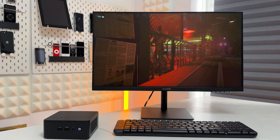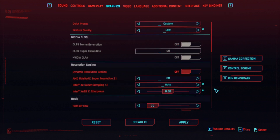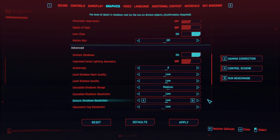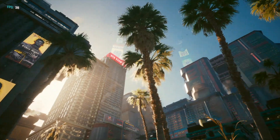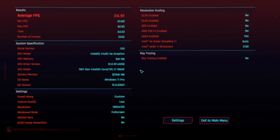For gaming, I started with Cyberpunk 2077 — a very demanding modern game. I set the resolution to 720p, enabled Intel XeSS 1.1 sharpening, set most graphics to low with a few medium settings, and turned off ray tracing. Running the built-in benchmark, the bar scene was demanding but out in the city the frame rate picked up. The final average came in at around 35 frames per second — not bad at all for the size of this little NUC.